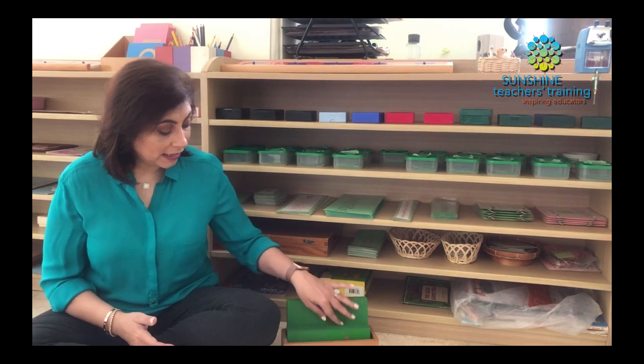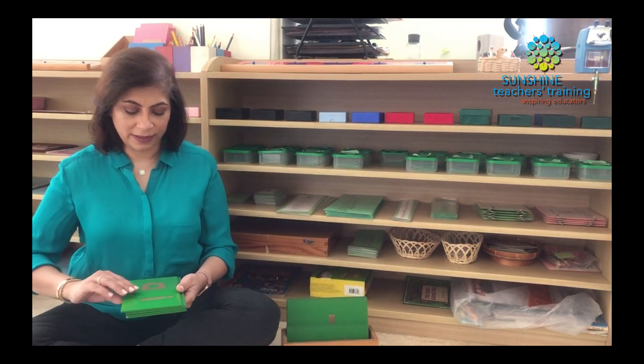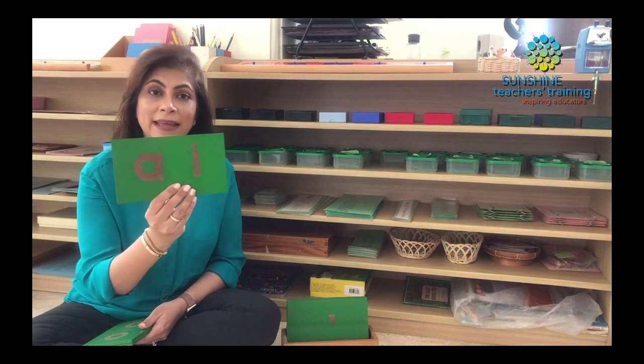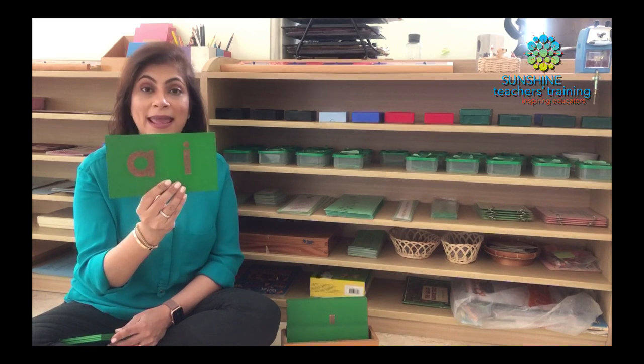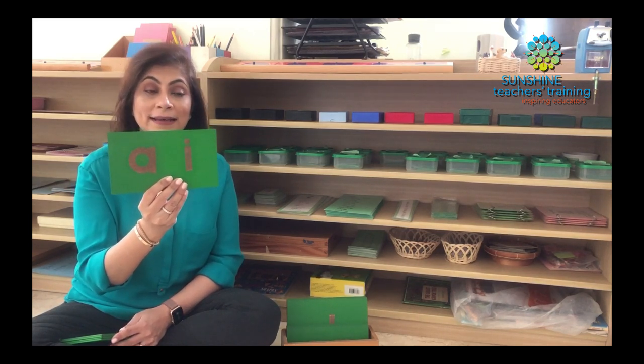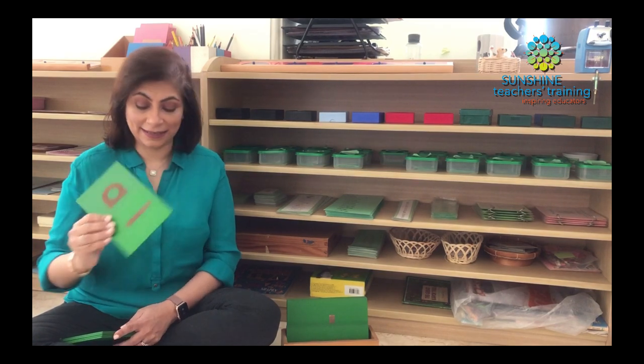Now we have a ton of phonogram boxes. It's impossible for me to list down each of the phonograms, but there are many that we have. I just want to take you through a few so you get an idea. We have AI — when these two letters sit together, they make the sound A, such as HAIR or FAIR.